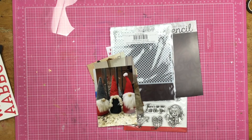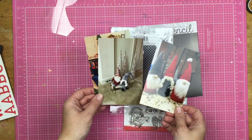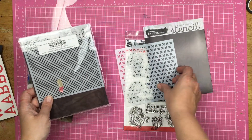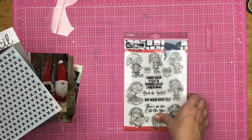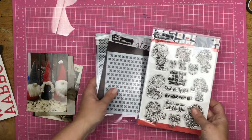Hey guys, Sandy here. Welcome back to the channel. Today I am scrapbooking with some Brutus Monroe products and I'm going to be scrapbooking some of the gnomes in our house. I have two mixed-media stencils and the Crafty Elves stamp set and a little bit of a plan. So let's see what I can do.